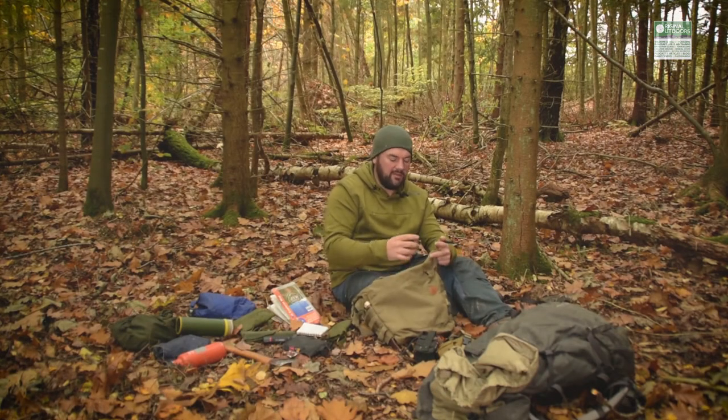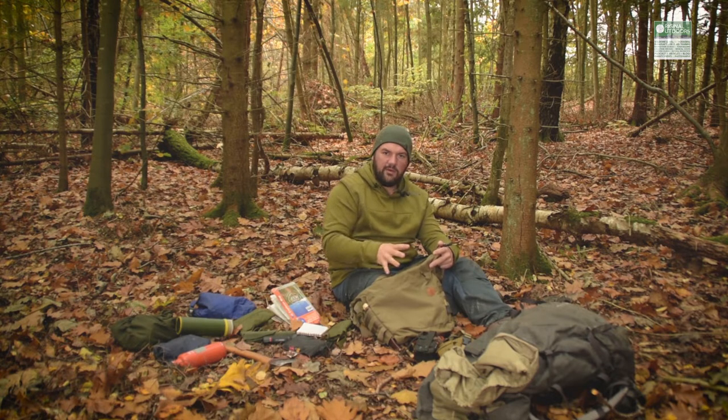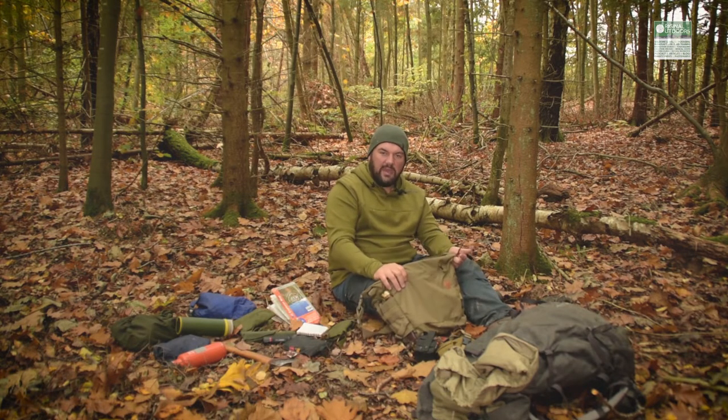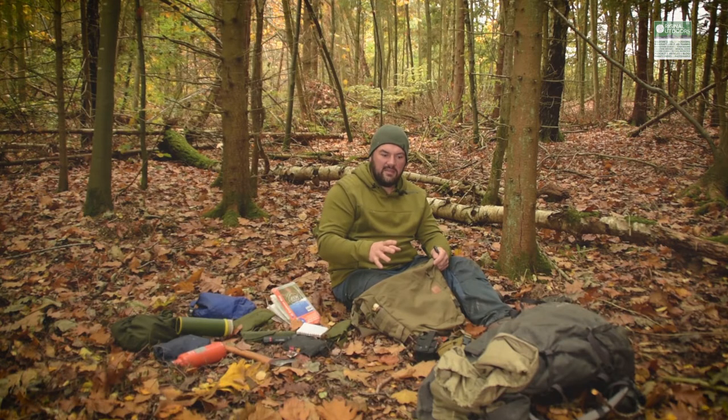The second way I've used it has been as a day bag or personal admin/recce scout bag — either for photography work or working with a client on short trips away from a vehicle or base camp where I need to carry some kit but don't want a full rucksack. It's been really good for that.